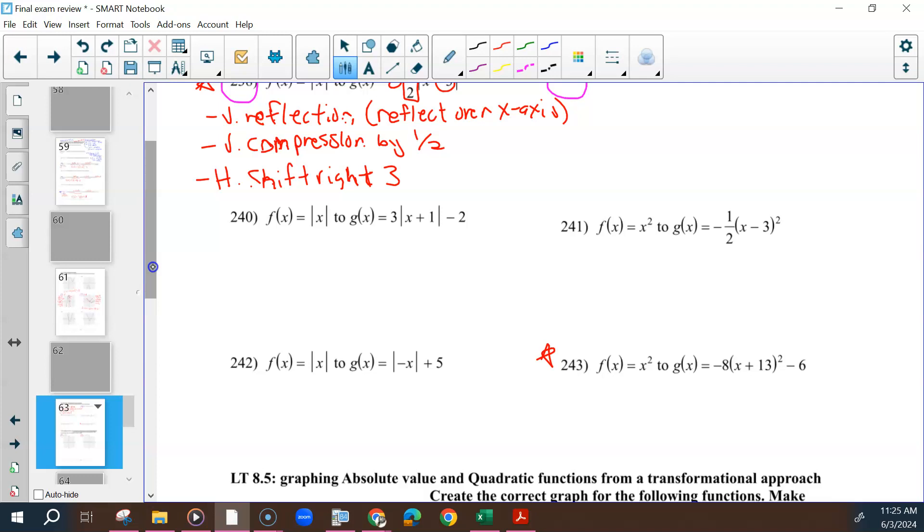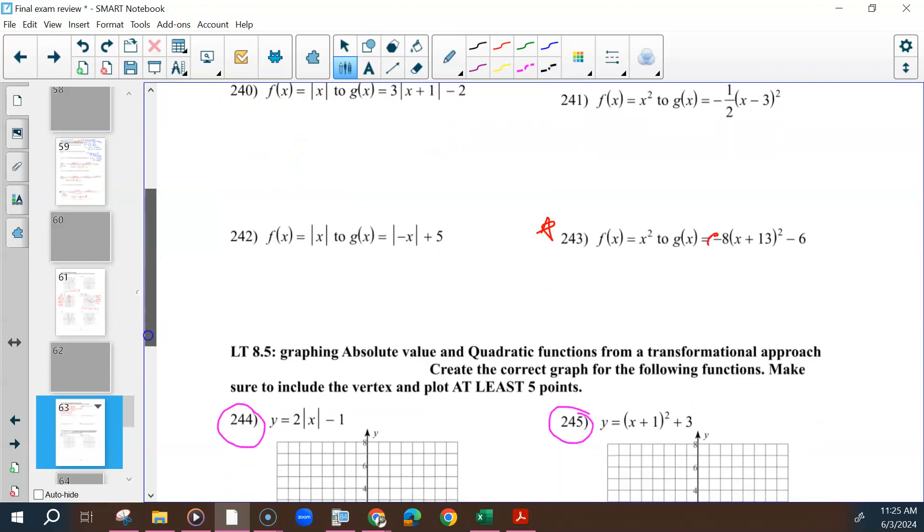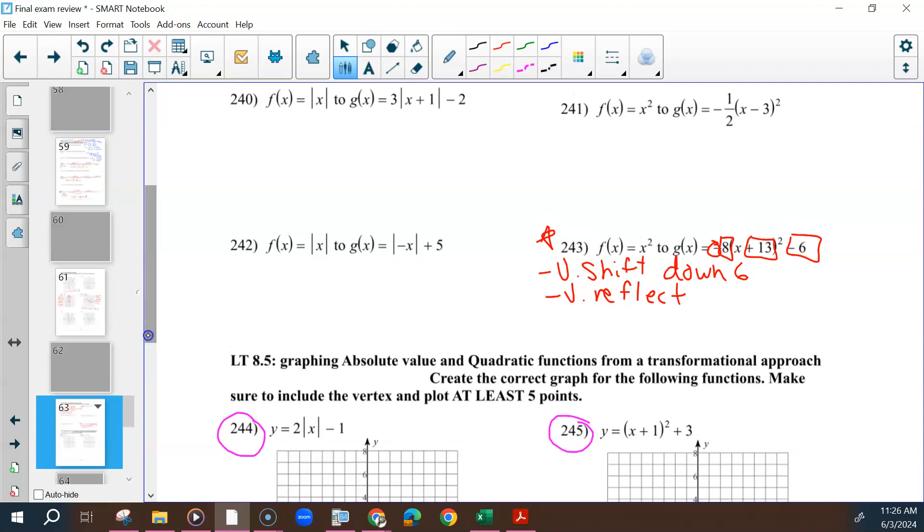For 243, it's similar — it was x squared and it changed. There are four different things that happen: the negative, something with the 8, something with the 13, and something with the 6. The negative tells you it's a vertical reflection. The 13 tells you it's a horizontal shift — the opposite, so left becomes right. And the 8, because it's greater than 1, is a vertical stretch.